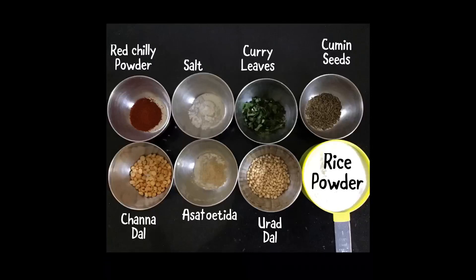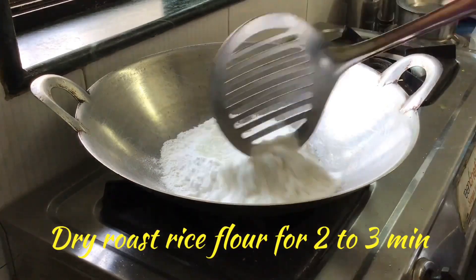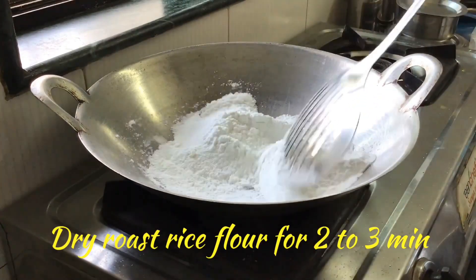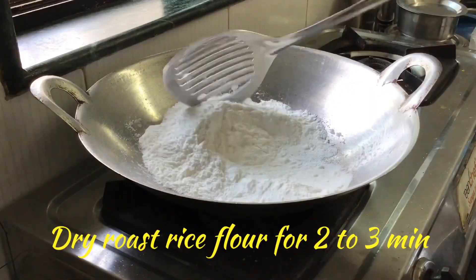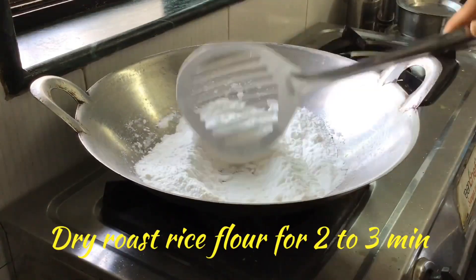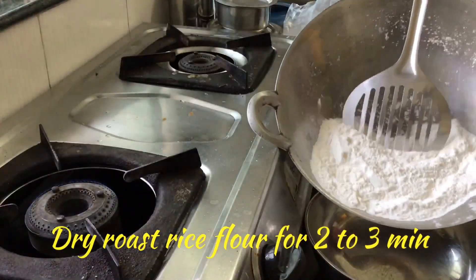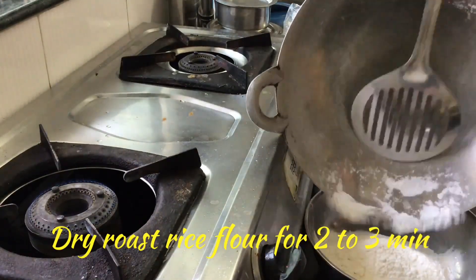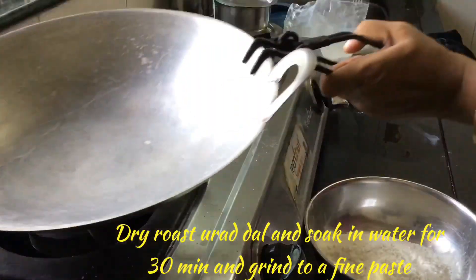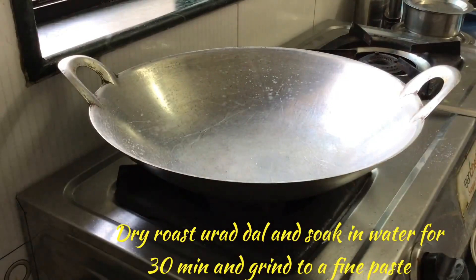Now we will start. First, we will dry roast the rice powder. You can use any store-bought rice flour or flour ground at home. Don't fry it for a long time — once it is hot, transfer it to a bowl.